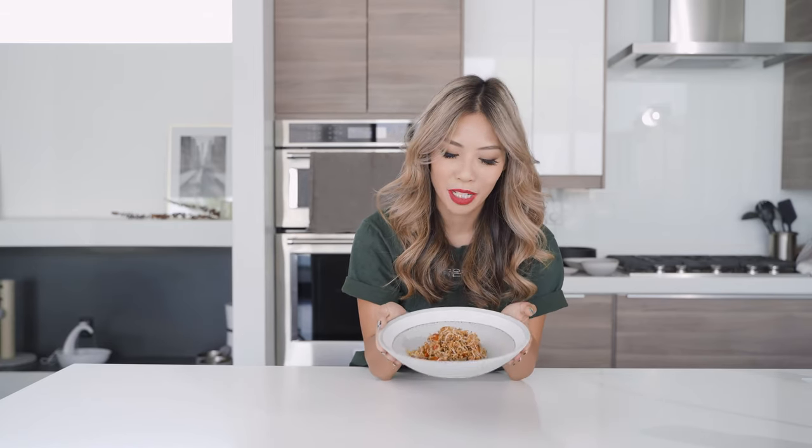Hey guys, it's Jessica and today I'm going to show you how to make meulchibokkum. Meulchibokkum means anchovy that's sautéed — so sautéed anchovy banchan. Banchan is a Korean side dish. This is what we're making today. It's sweet, spicy, and crunchy. So good.